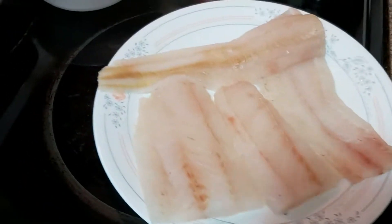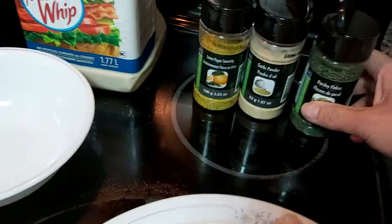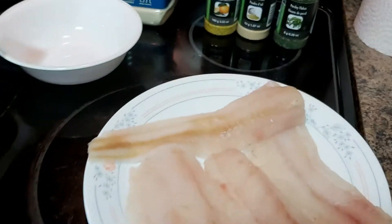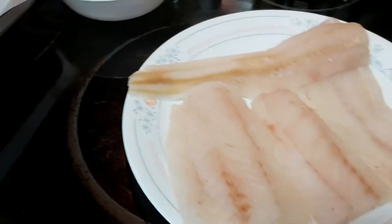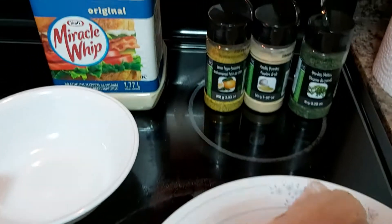Hello everyone, wonderful friends! Welcome back here at La Arnie's Kitchen and Food Creations. Today I would love and be delighted to share with you how to make a very easy type of lunch dish.